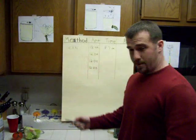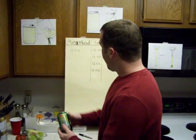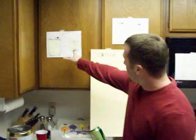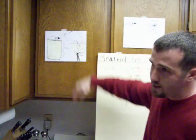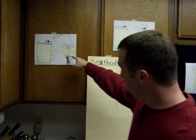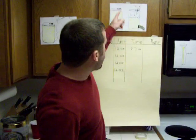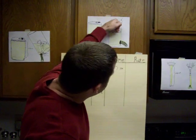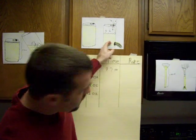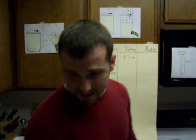9.7 seconds isn't very good. The reason for that is because as you flip the can over, air has to go into the can in order for the fluid to leave the can, which takes extra time. So now to get rid of that problem, I'm going to go to the second design, where I put a card so that the air comes down through the top, which allows only the fluid to come out, thereby hopefully improving my time from 9.7 seconds.